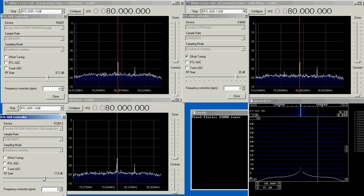Now they react similarly to the noise generator, so they have a similar sensitivity — all four dongles. I start the sweep generator to see how they compare now.